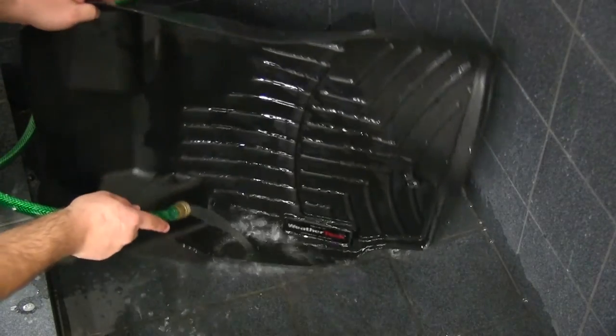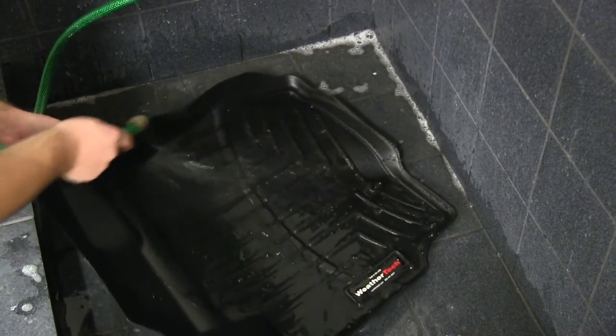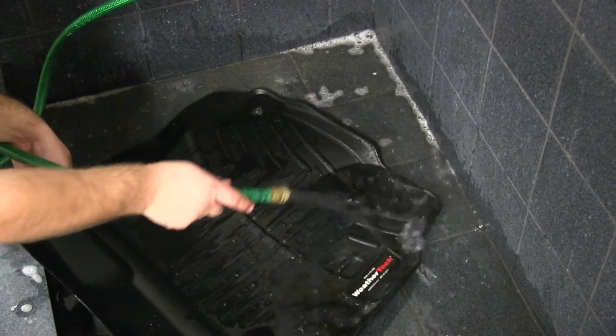Another great feature of the WeatherTech liners is that you can easily remove them from the vehicle, wash them with soap and water, and after drying return them for further use.